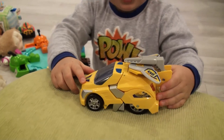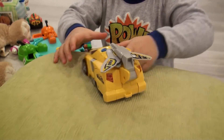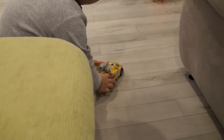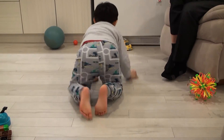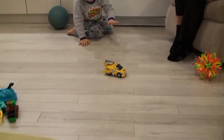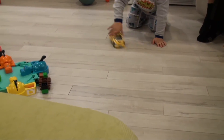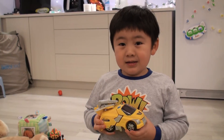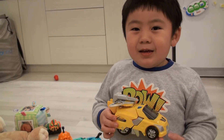Do you want to show us how it rides around? How fast can it go on the floor? Whoa, that's so cool! And now let's do it back. Let's check it out. Where did you get the toy from? Toys R Us. How much is it? $20. Thanks for watching!